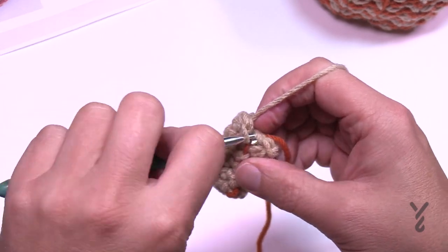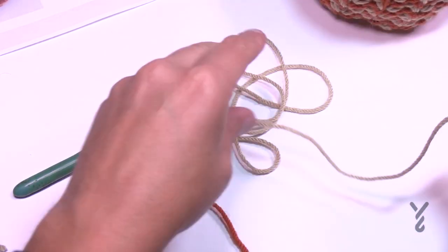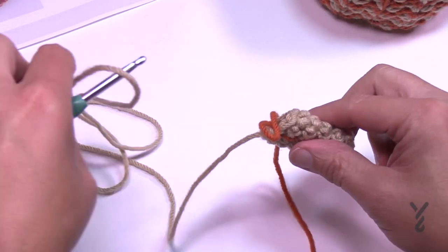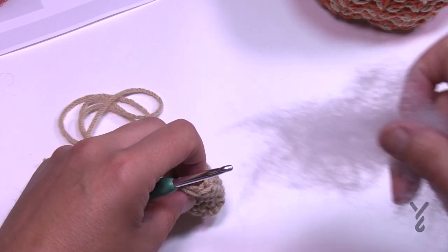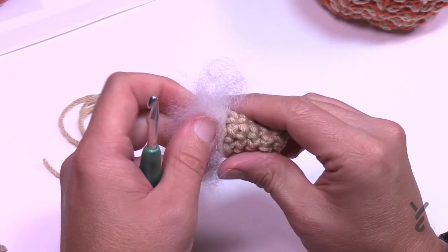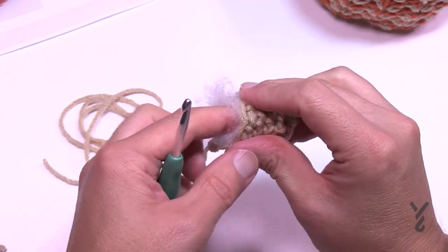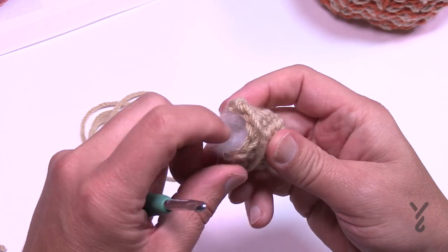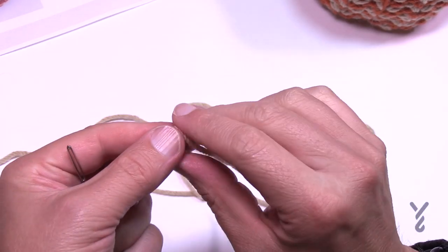Coming up to the end of round seven. You don't have to move up the stitch marker now. Cut a long enough strand so that you can sew the stem to the top of your pumpkin, and grab a little bit of stuffing. Pull out your stitch marker, stuff it lightly — you want it to have a little bit of bounce back but not too much. If you want your stem longer you could have done more rounds.